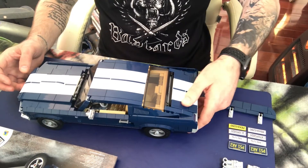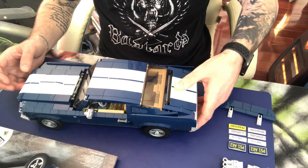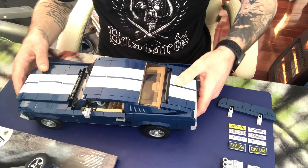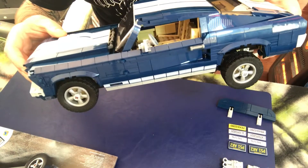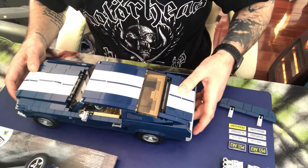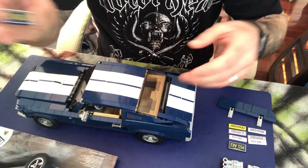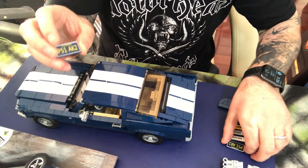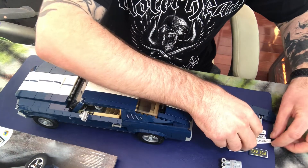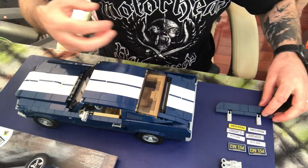You can soup it up, and if you twist the knob at the back, the suspension raises. This adds to the kind of souped-up, racing version of the Ford Mustang. You can also change the license plates or registration plates to give it a bit of a different look from time to time when it's displayed on your shelf.